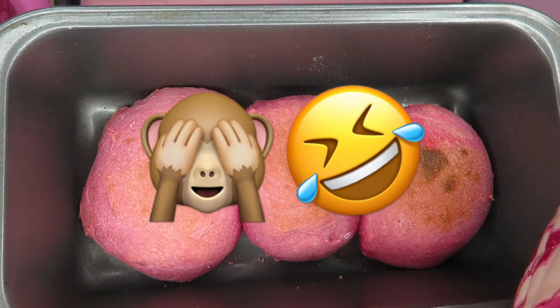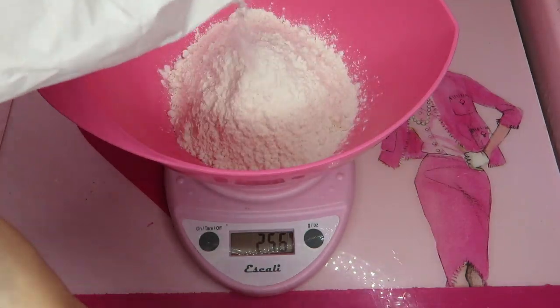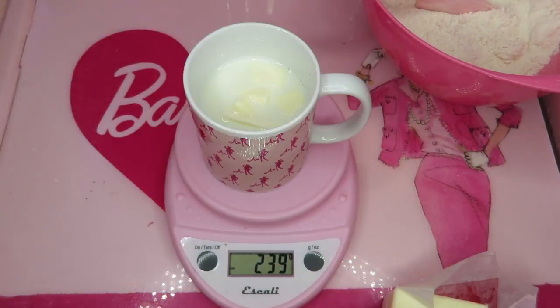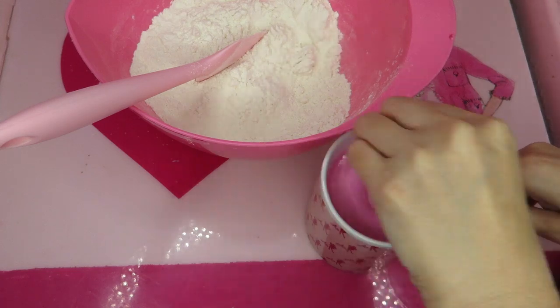Look at this! I was like, what is this? So I gave it a second try, and this time I used the same recipe but I put more flour because the first try was too soggy and sticky. So for the second try I put a little more flour, and it didn't look that sticky anymore.